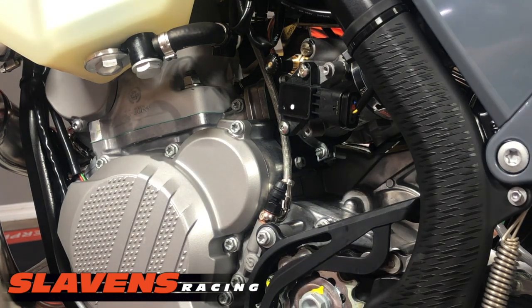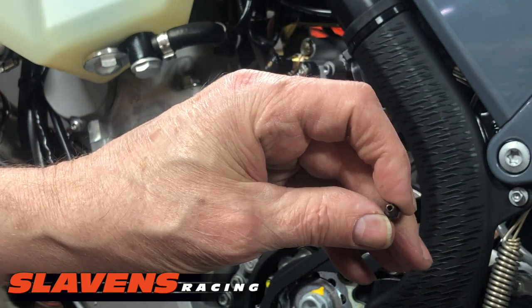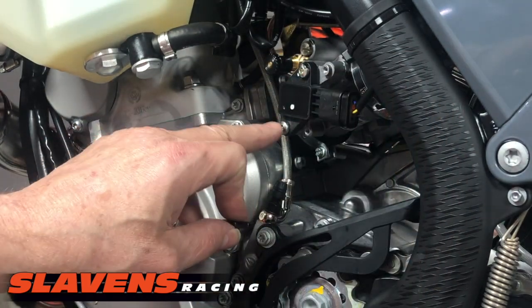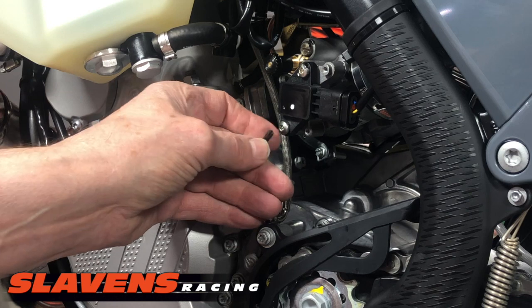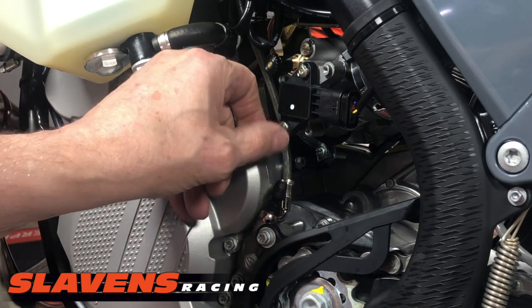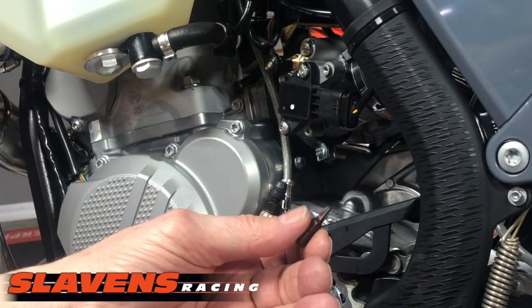Then with the TPS guard, you need a Torx bit — one of the ones that has the hole in the end of it, called a safety bit. It's because they put these screws in here to keep people from stealing it, I guess. It seems kind of weird that they do this — I don't think anybody's going to come up and steal your TPS. But we include this bit with it.